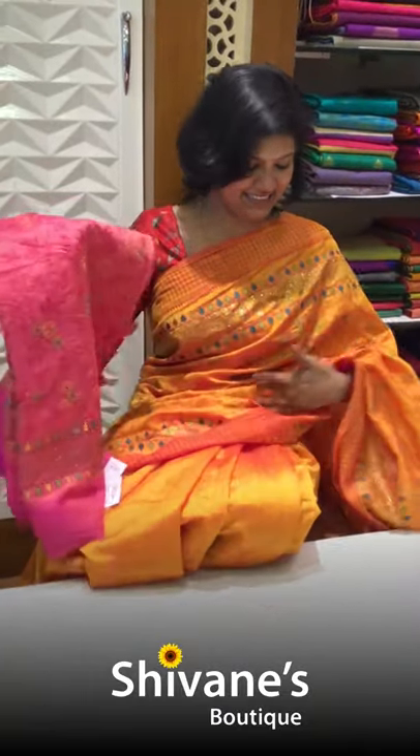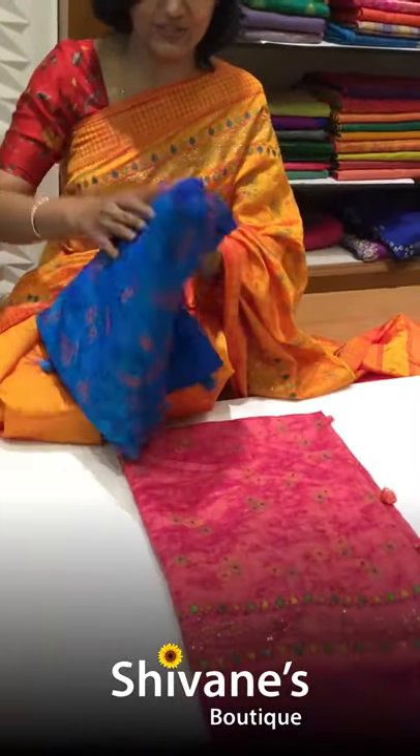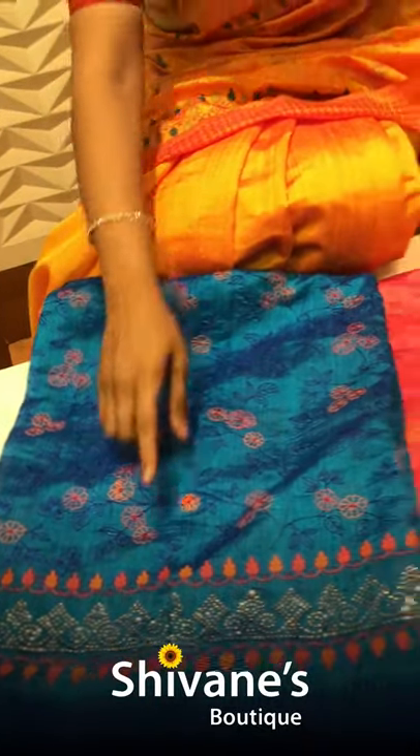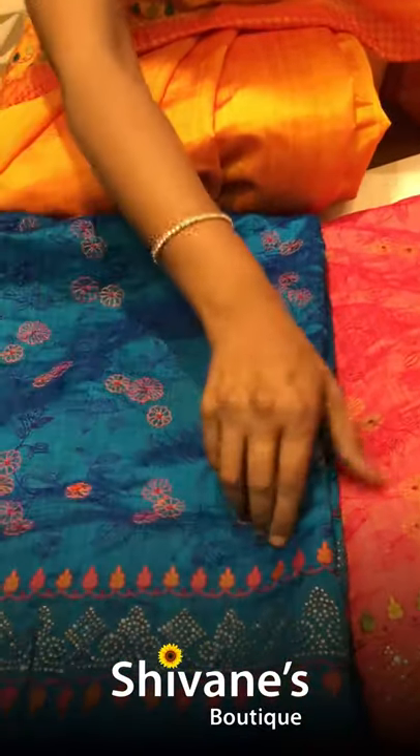Festive season has started and there are a lot of muhurtam times as well. So these sarees are the best for small functions and whatever occasion you want to wear them. In this same saree, I have got two different colors — totally three different colors — with stone works as well.